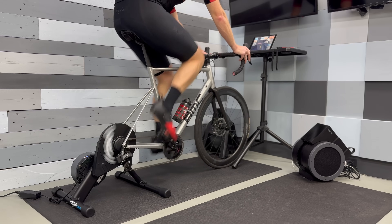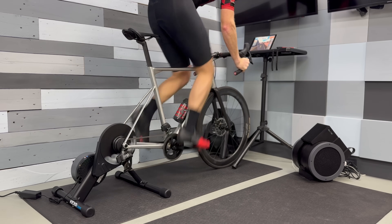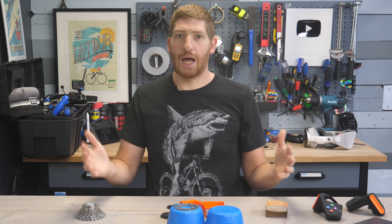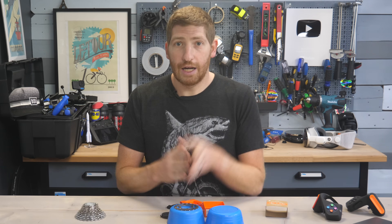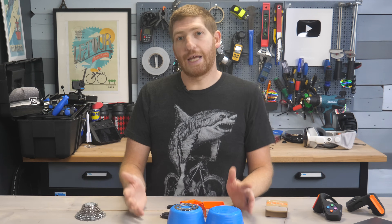In terms of road feel simulation, it's a wash overall — this feels just like a Wahoo Kicker Core, which felt like a Wahoo Kicker, because the Kicker Core has the same flywheel weight as some of the older Kickers. Flywheel weight is generally the main factor determining inertia replication, and at 5.4 kilos it's a pretty good spot to be. I'm pretty happy with that.